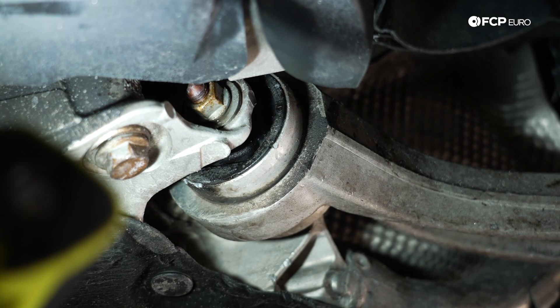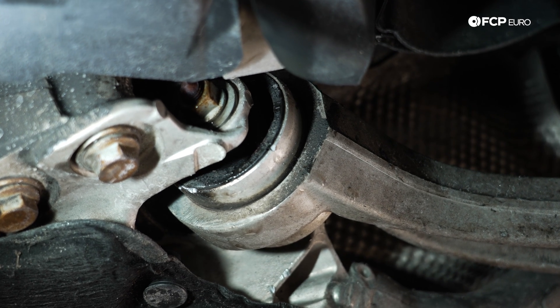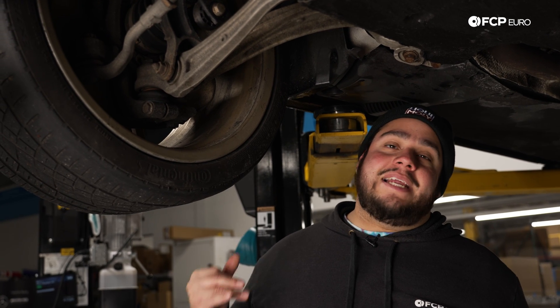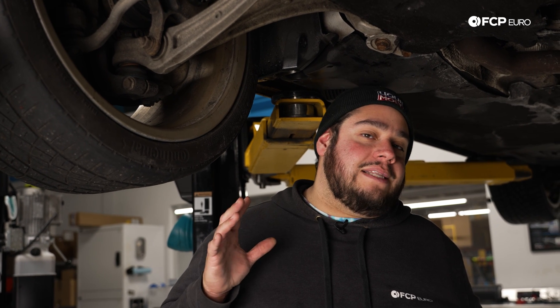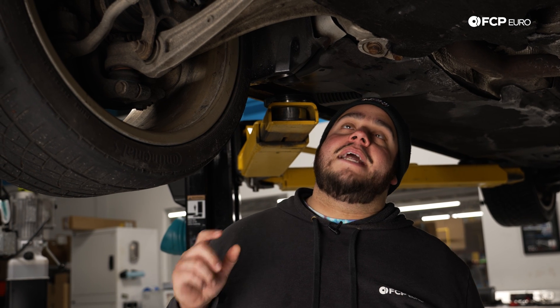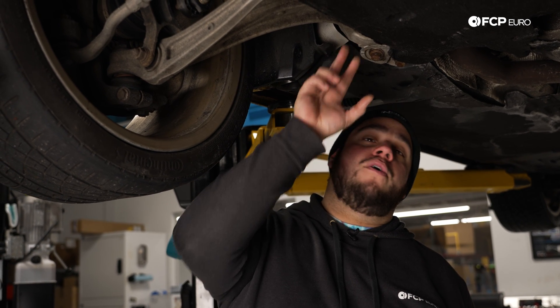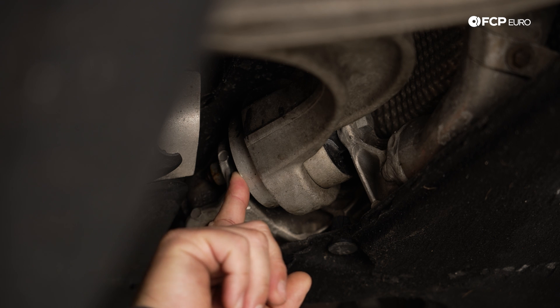Starting underneath the vehicle, control arm bushings are probably one of the most notorious items to fail and get accentuated in cold weather. They start to make noise, and that can be due to simply the condition of the rubber. If you know that your vehicle is sitting on its original suspension and doesn't make any noise in the summertime, but you start hearing a little bit of clunking or thumping in the winter, that is due to whatever has started to fail within the rubber bushing.